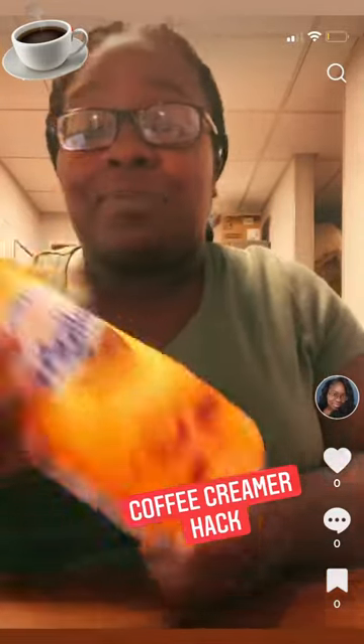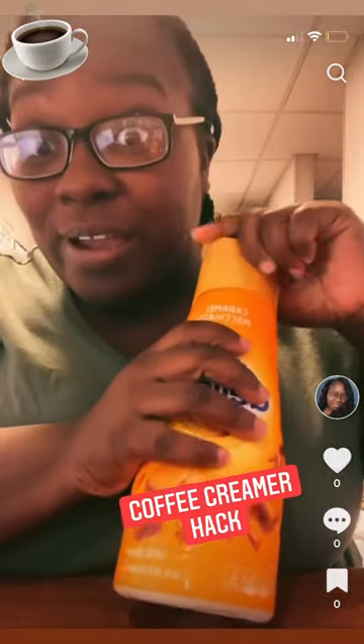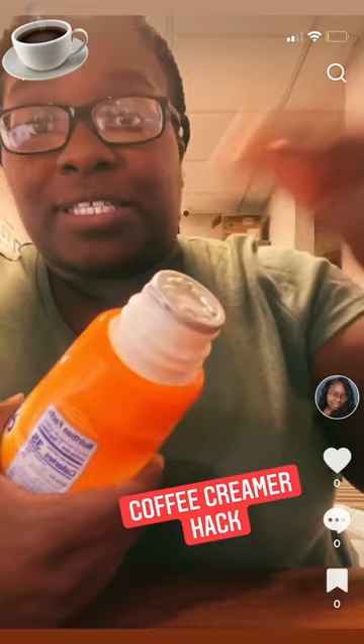Okay, so this is another TikTok made me do it — it's the creamer hack, how you open it with the top. So we're gonna try it. You just take the top off here, and it has the inside. Most people will pull on the side and open it up, but you can open it up with the top.